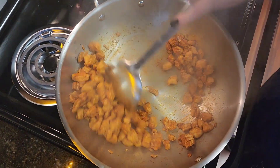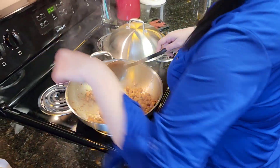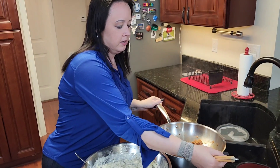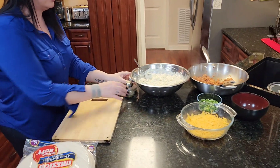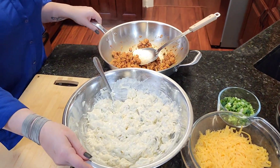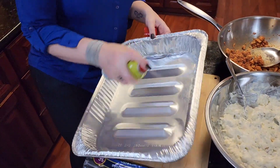And our chicken is done. Now, I like mine spicy, but if you don't like really spicy, cut the seasoning down to about half of what I told you today. So, now we're going to put these together. You're going to layer your enchiladas with a layer of the cream and a layer of the chicken. Here's our pan — you're going to spray it with oil so it doesn't stick.